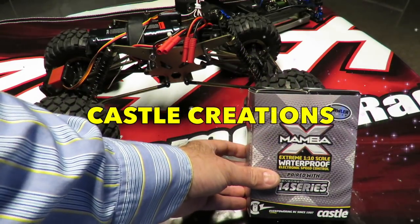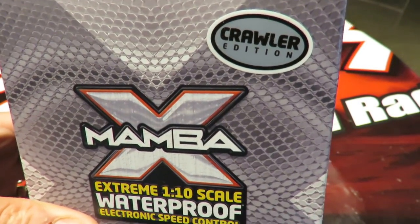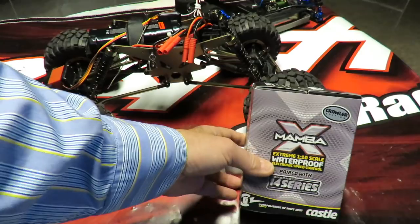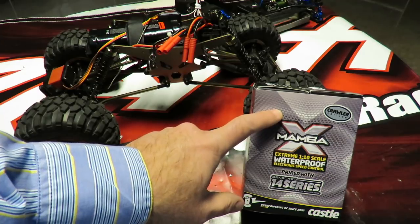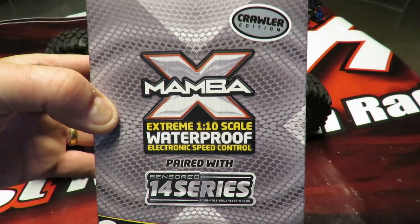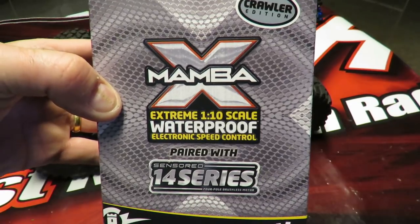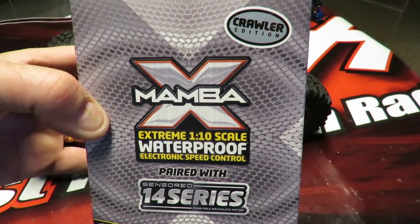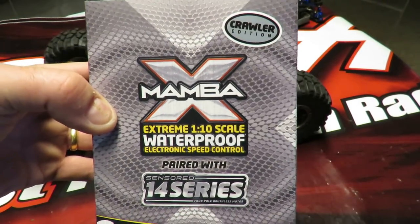This is my Castle Creations Mamba X Crawler Edition review. They brought out a crawler edition — why they paired it with the Mamba X, I'm not too sure. This thing takes up to a staggering 4S pack on the motor, while the ESC is rated up to 6S. It says fully waterproof on the box, however when you read the packaging it's waterproof but not submersible for any period of time, so it's maybe not quite as waterproof as the Traxxas TRX4 setup.